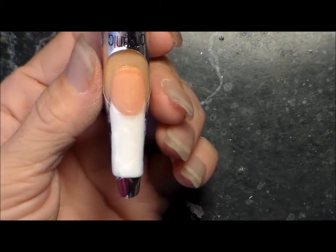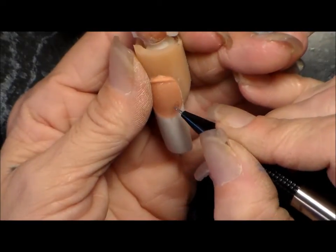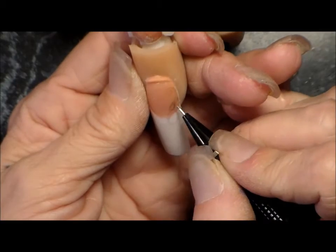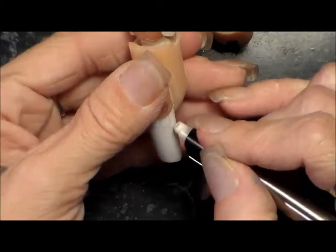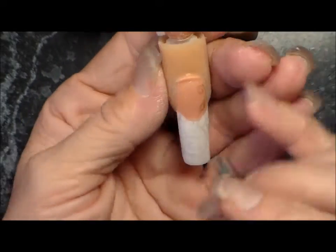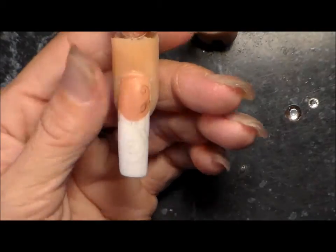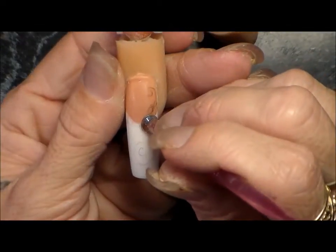I've got the French tip finished, and then you file it if you need to. Right now I'm using a regular mechanical pencil and I'm drawing on the design I want. Don't be afraid to draw on your nail — use different tools, experiment. You can see I mess up here and erase it, so I left that in so you could see. I didn't like the loop so I just erased it. Just make sure you wipe your nail clean.